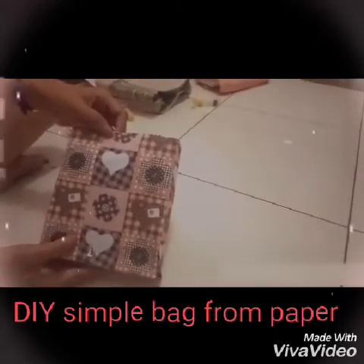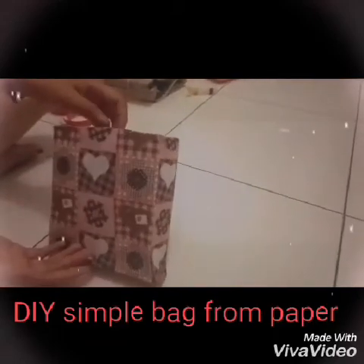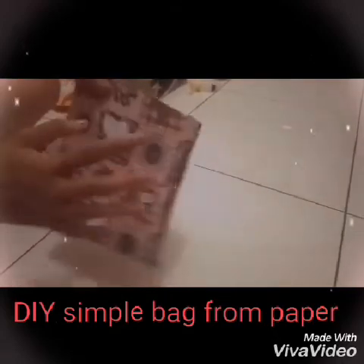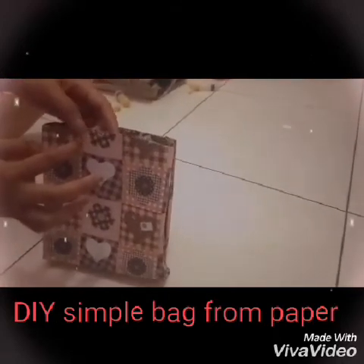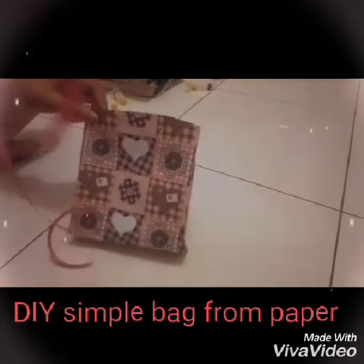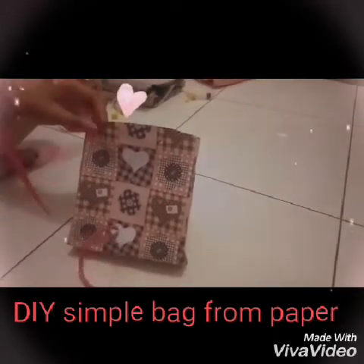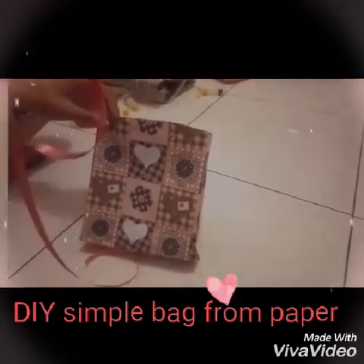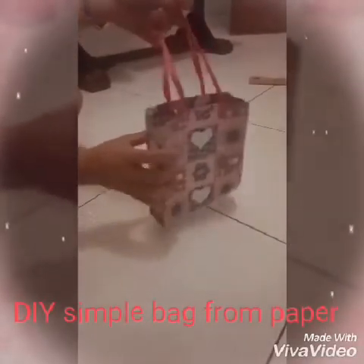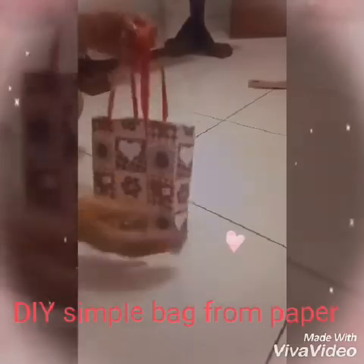Next, make a hole from the front and the back like this. Fold the rope — I will use a red rope. The hole from the front and the back is ready to use. So let's close.